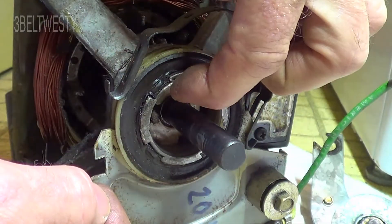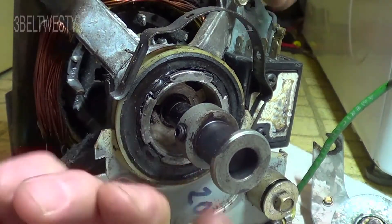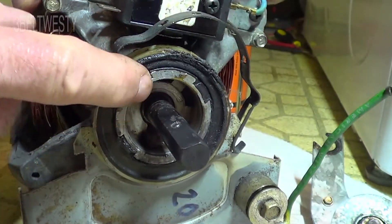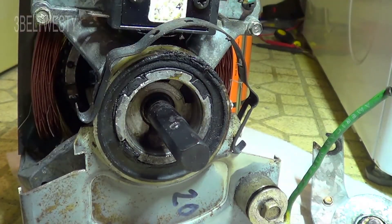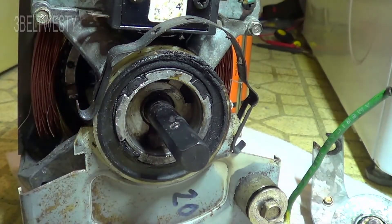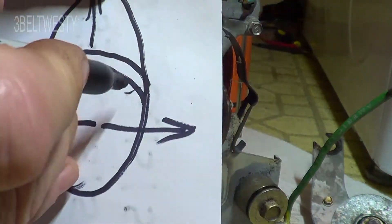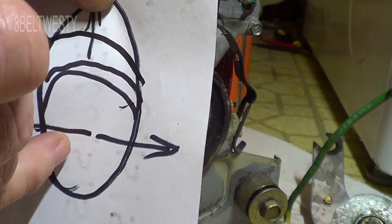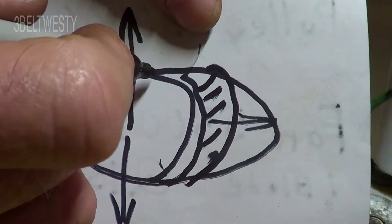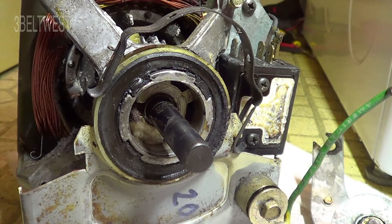The top part of the bushing is what's worn because the belt force is directed upward. In this particular motor the section at the top is worn more. I've highly exaggerated it here just for illustration — it's actually more subtle. That worn section is the part that has the slop, so rotating the bushing 90 degrees gives you original clearance, because in the original design there is no significant lateral force sideways on the shaft.